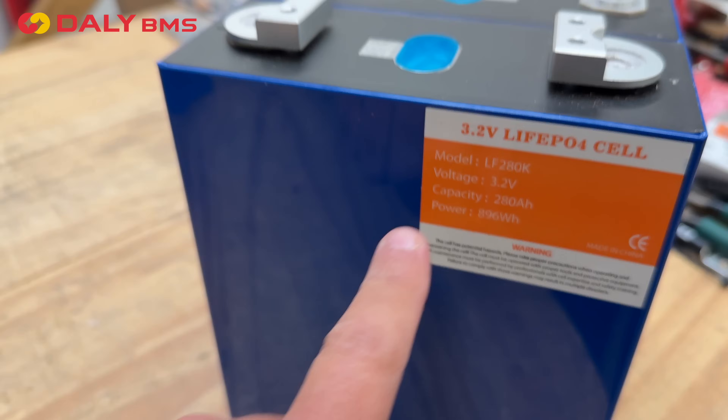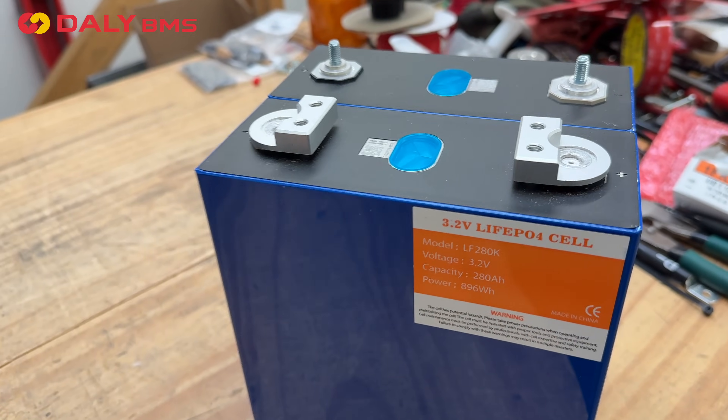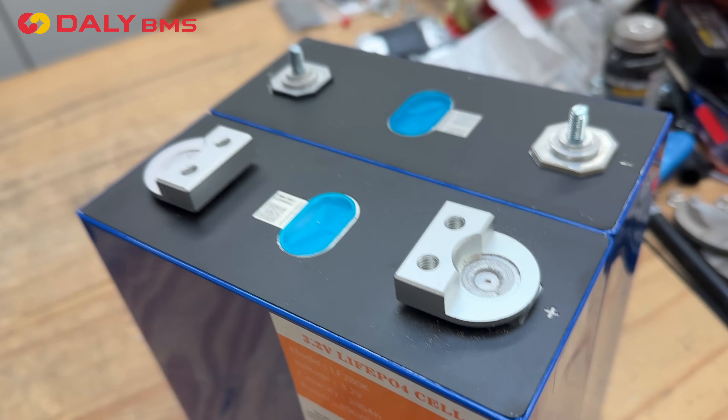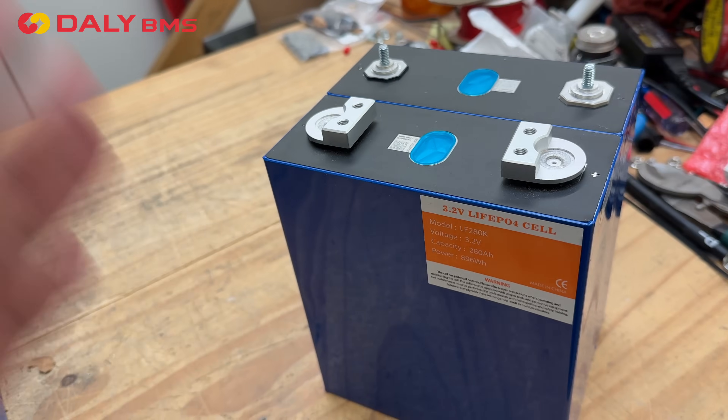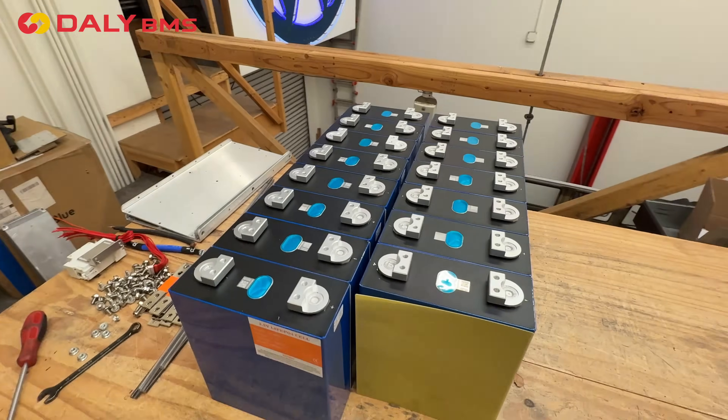These are premium cells. They're Eve — 8th grade Eve cells. These are top of the line. These are the more expensive 280 amp hour cells that you can buy on the market, but that's because they're the best ones. And that's what we're going to use today to build this battery pack.